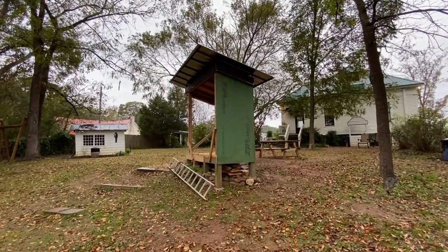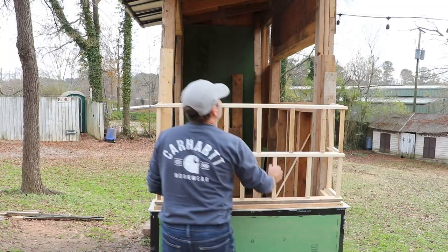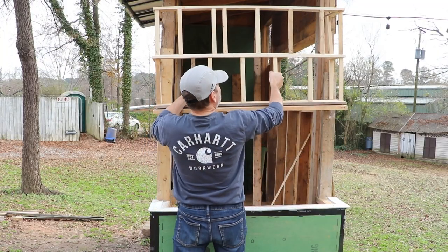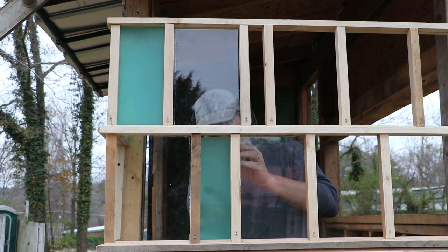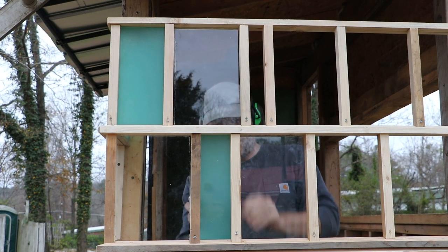Just a quick note: if you've been watching the tiny studio build series, it's getting into the minutiae, so I'm just filming it in smaller pieces and I'm gonna wrap that up in one final video.